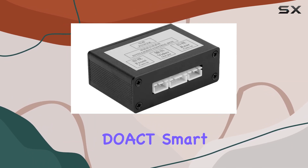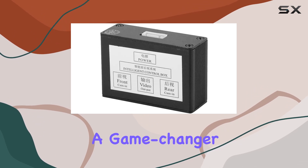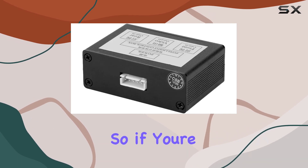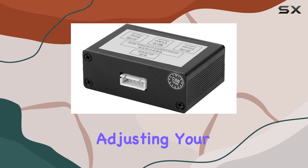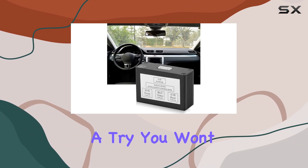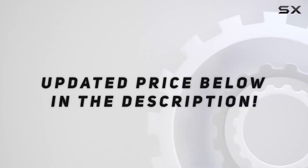Overall, the DOCT Smart Car Parking Camera Converter gets a thumbs up from me. It's a game changer for anyone looking to enhance their driving experience with seamless front and rear view switching. So if you're tired of constantly adjusting your mirrors or struggling with blind spots, give the DOCT a try — you won't be disappointed. Check out the video description for an updated price.